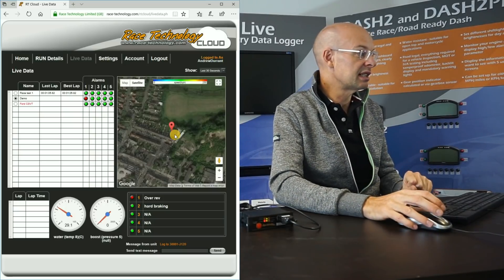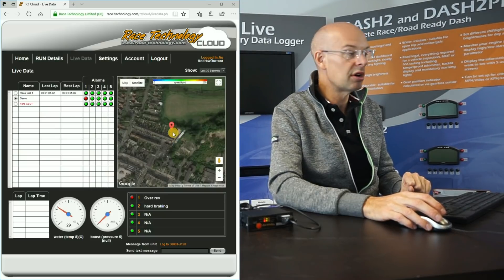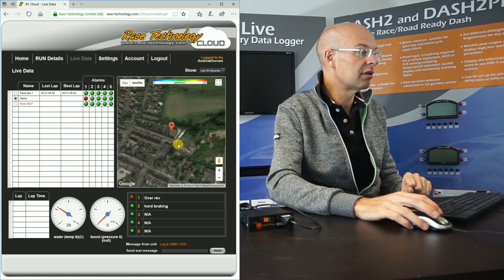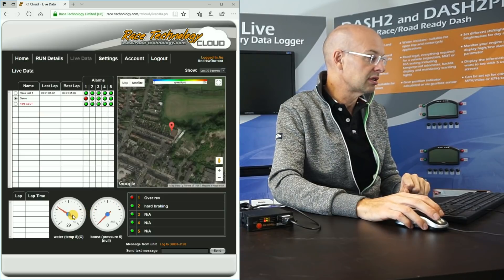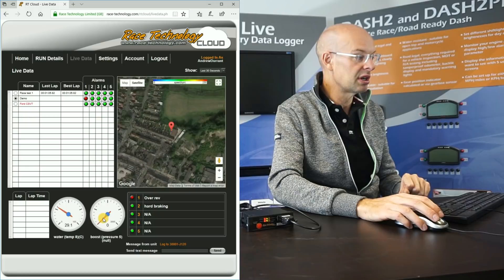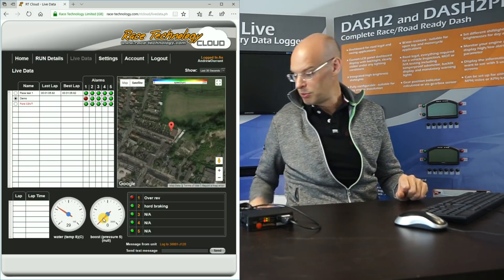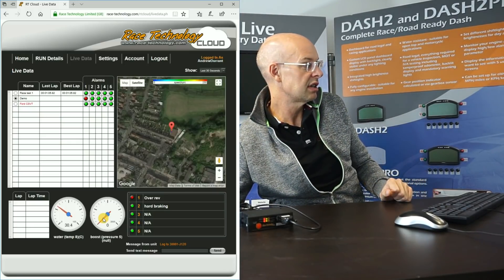I've selected the demo unit. You can see the Google Maps view with a dot showing over the office — that's from our GPS antenna on the roof. I've got two dials at the bottom: water temperature and boost pressure. The boost isn't connected on this test unit, but the water temperature is connected to our test box. If I turn this up and down you can see the water temperature changing live.